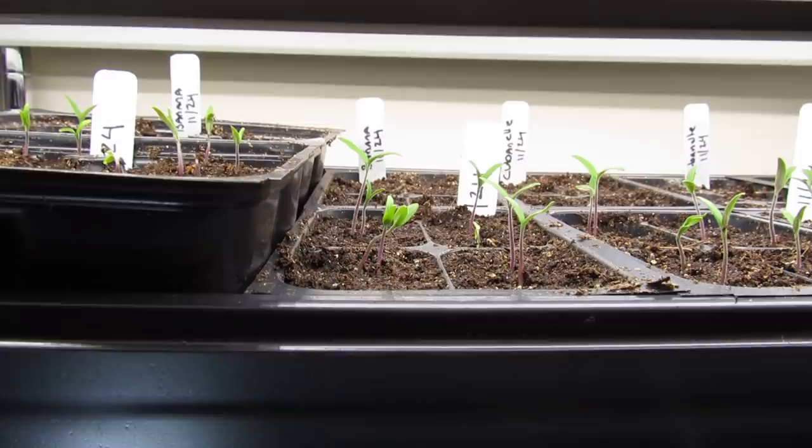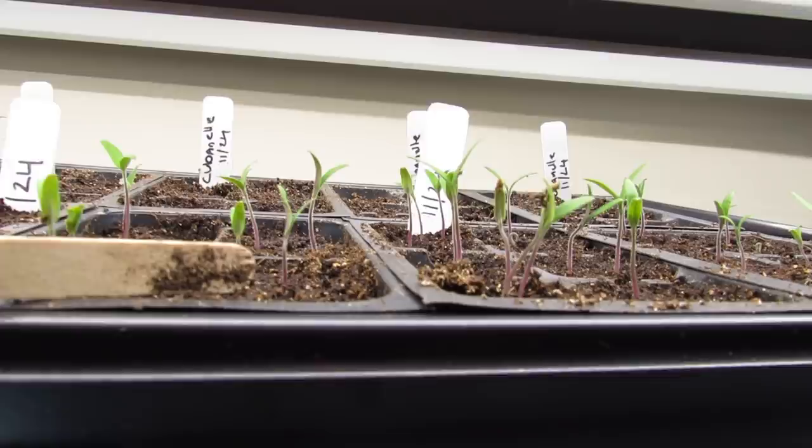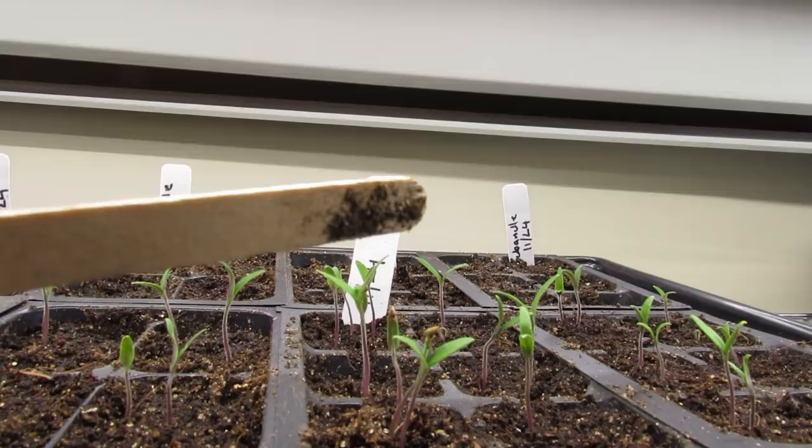If the lights are not this close — a couple inches above them — and they're not on at least 16 hours, your tomato seedlings, here's a popsicle stick to give you an idea of how tall they are, are going to get tall and leggy. The stem basically — the tomato is basically reaching for the light when you're up at 6, 8, 12 inches — and the stem gets really long and they become leggy. That's when they get tall, thin, kind of scraggly and fall over.